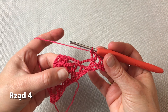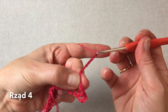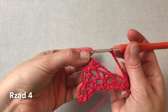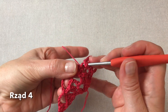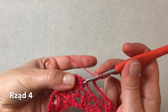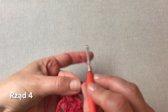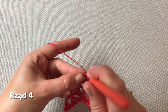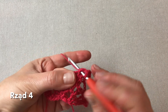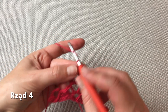Dalej wykonujemy aż sześć oczek łańcuszka. I odnajdujemy trzy słupki po prawej stronie chusty, tutaj już z tego środka. I w tym pierwszym słupku robimy słupek, oczko łańcuszka i jeszcze jeden słupek — czyli nasza tradycyjna V-ka. Oczko łańcuszka przerwy. Drugą V-kę robimy pomijając ten środkowy słupek, w trzecim słupku z kolei: słupek, oczko łańcuszka i słupek. Mamy takie dwie V-ki podzielone jednym oczkiem łańcuszka. Dalej wykonujemy dwa oczka łańcuszka.